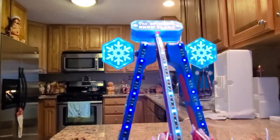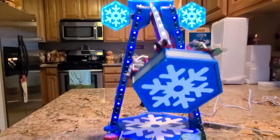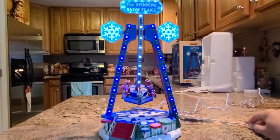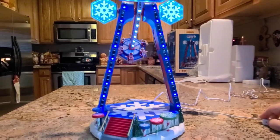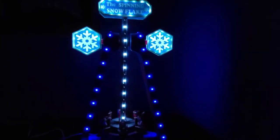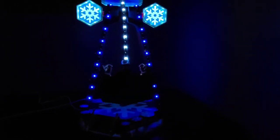That is nice. Hopefully the mechanism will keep working for years. All right, let's take it in the other room and turn the lights off and see what it looks like in the dark. They did a really great job on this ride. I like the bright blue colors. And as the ride goes back up higher, you can hear them screaming — it makes you really feel like you're there.